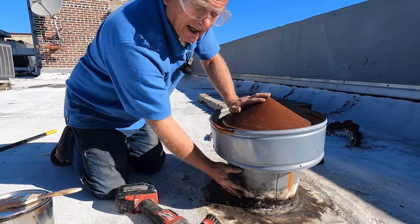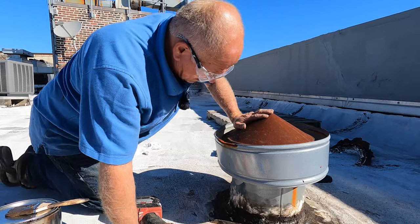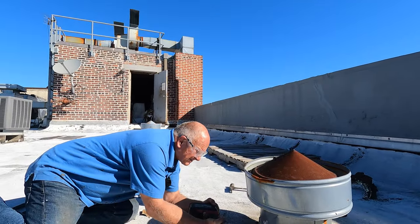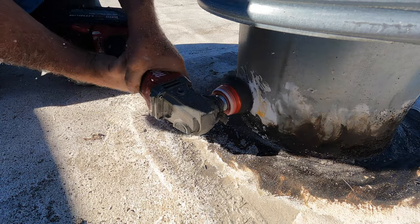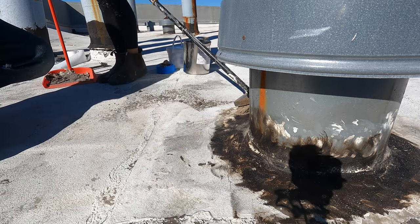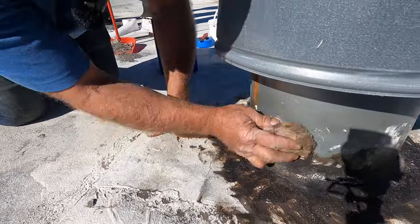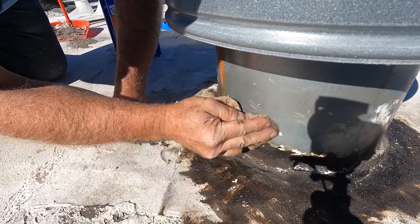For tar, I cannot do a repair with something else when it's on silicone — you have to remove the silicone. That's the important part: getting the silicone off. I'm going to show you how to do it with a grinder. That is the first step: preparation. I'm using lacquer thinners to clean the metal from silicone.